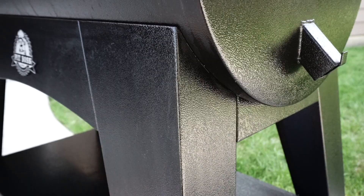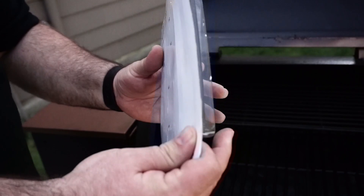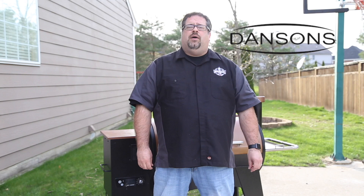To put the grill together, you start by assembling the legs and the bottom cart, which should be a piece of cake. Unfortunately for me, the screw hardware that came with my Austin XL was actually brittle and two of the screws that go into the legs snapped off halfway during tightening. I used a manual screwdriver instead of a power drill, and it was just the force of the manual screwdriver that broke those off. Since the head had separated from the screw, I was stuck.